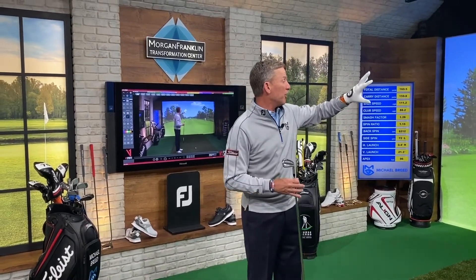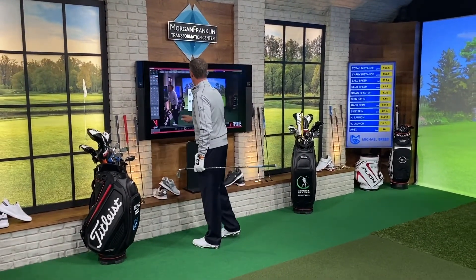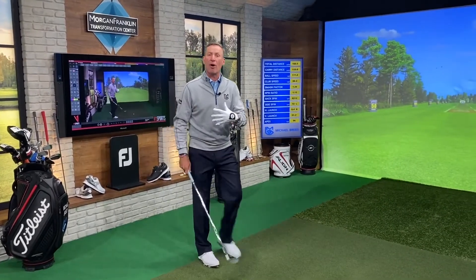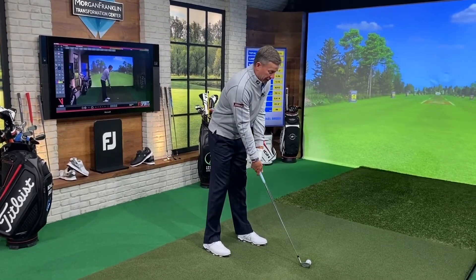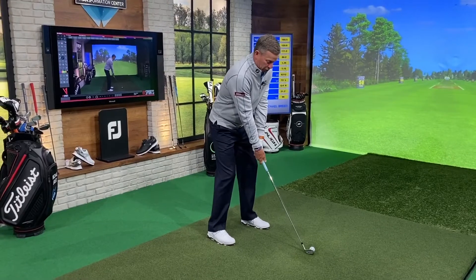We're also going to show you how this About Golf simulator works. So let me first of all turn on the camera and hit a little record here. I'm going to make a golf swing and show you how I use this V1 system. I've got a seven iron here — we'll just make a normal seven iron swing.